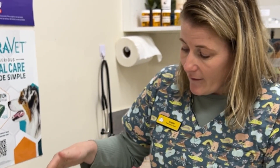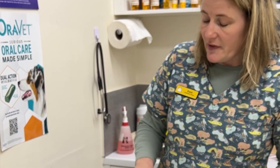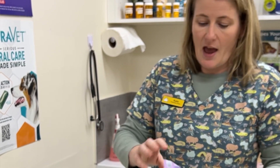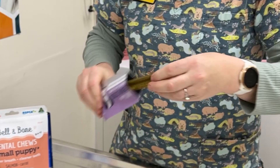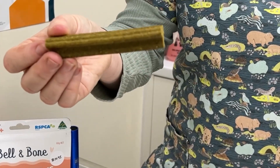Bell and Bone — we've recently got Bell and Bone. They have different dental treats as well. They have puppy chews, which are good for older dogs with softer teeth, and then quite hard ones for your average dogs like Ammo. They have single treats to try, which are at a really good price. This flavour here is kangaroo and mint.